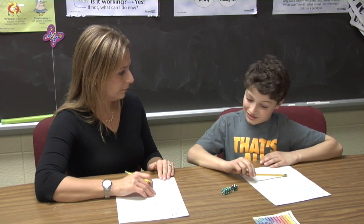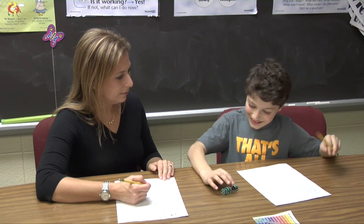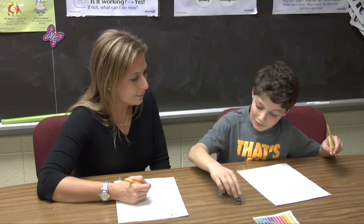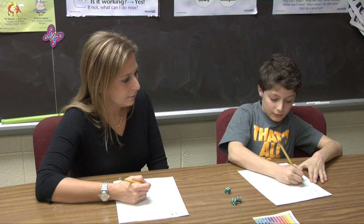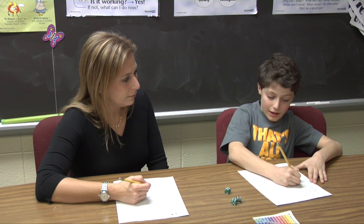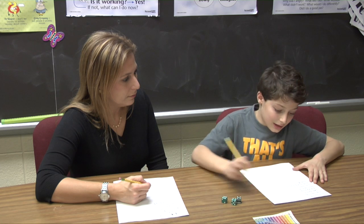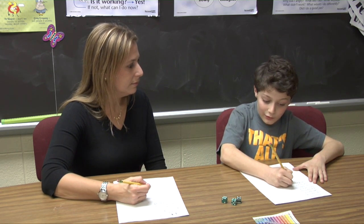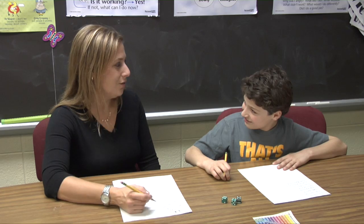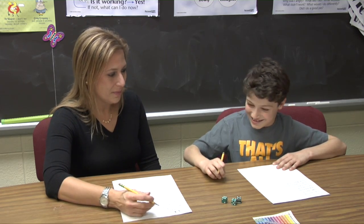Mom, I think you could have done it a different way to get more points. How? You could have done five plus four equals nine, and then times six — that would have gotten you fifty-four. Oh, wow. You're right. I guess there's a lot of strategy in this game in a lot of different ways.